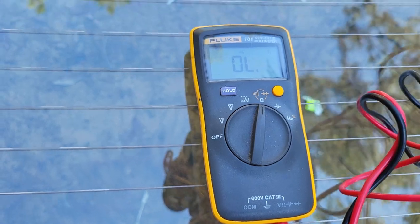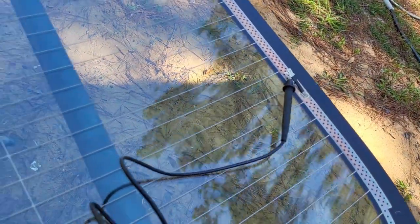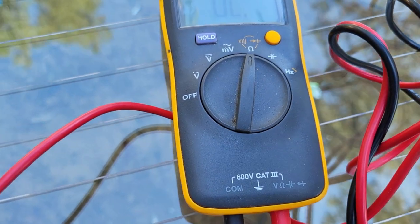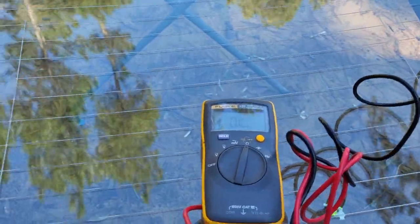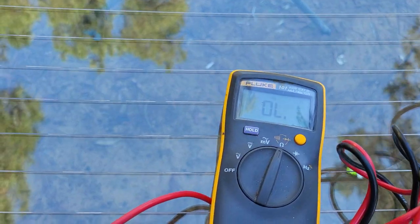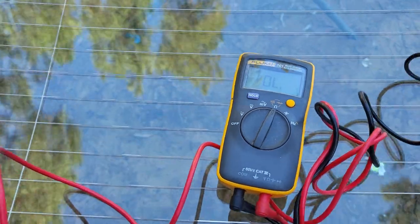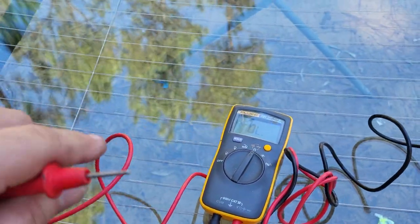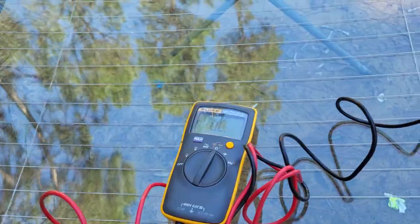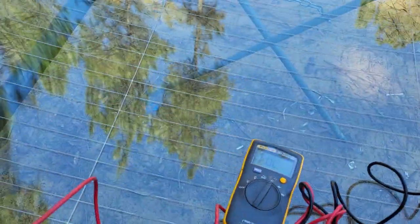We've got this set up and we just want to make sure we can go from one lead to the other lead. This should beep — okay there you go. You saw the resistance measurement: electricity will be restricted through here a little bit, which will create resistance, which creates heat — that's what melts the ice off your windshield. Pretty simple and basic, but you have to make sure there is a connection from one side to the other or it won't work.